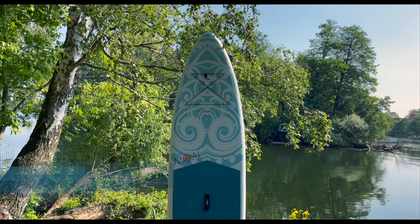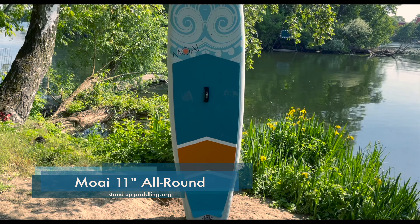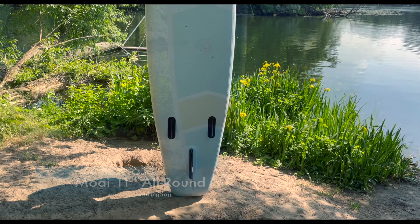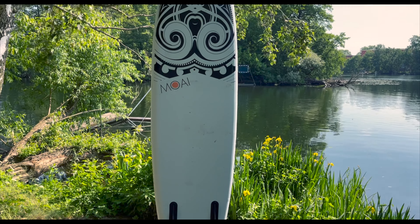Hello and welcome to another exciting paddleboard review. Today it's time to check out the Moai 11 All-Rounder. An all-rounder board sounds boring, doesn't it? Completely wrong, at least if you take another look at the Moai 11 All-Rounder.